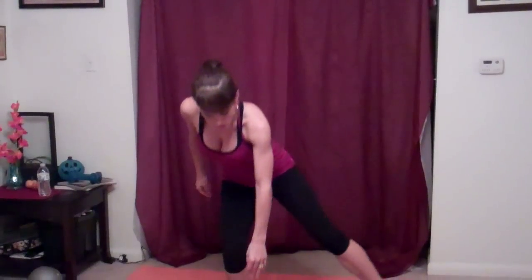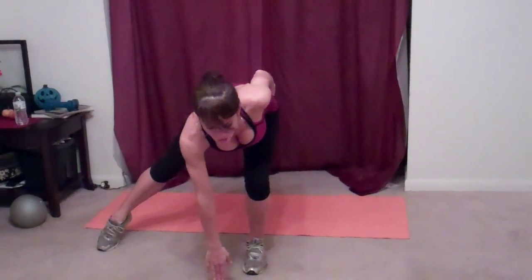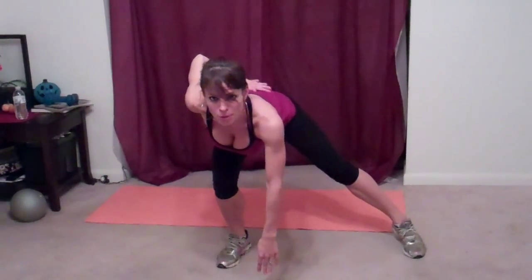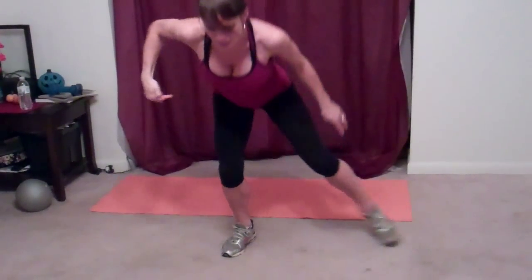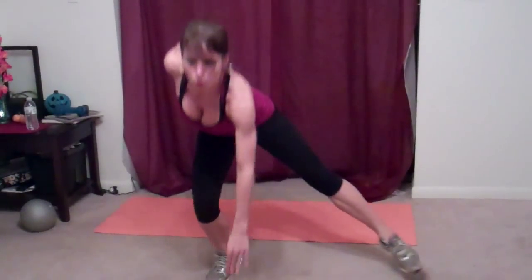The next exercise is side lunge jumps. We're going to start out in a side lunge position with our left arm touching the floor. Then we're going to jump and switch — switch your feet and your arms. Back stays straight. This arm reaches out behind you, and that will help keep your back flat and straight. Breathe.